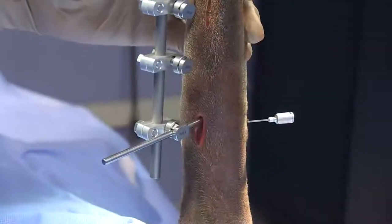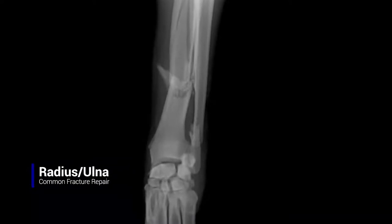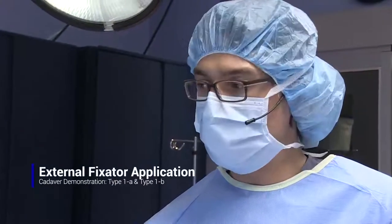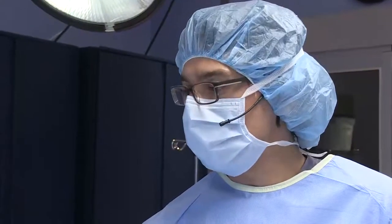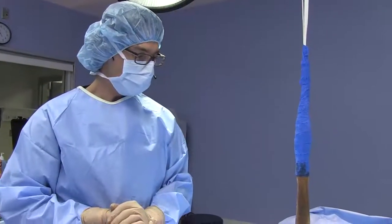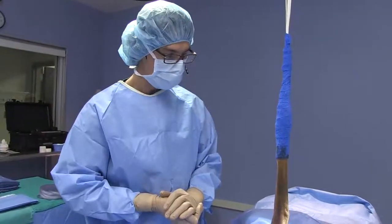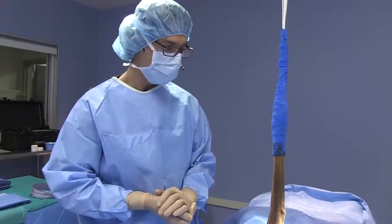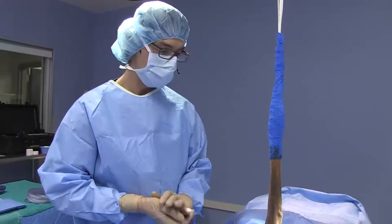What we'd like to share today is a demonstration of applying a linear external fixator apparatus onto one of the most common fractures we see in veterinary medicine: a radio-ulnar fracture. We're going to specifically demonstrate a type 1a construct and then add an additional plane to make it a type 1b construct. The goal is to show the logistics of putting this together and highlight specific things to keep in mind as you're placing these in your own clinic.